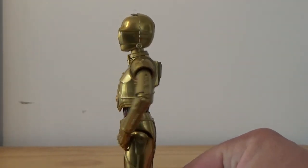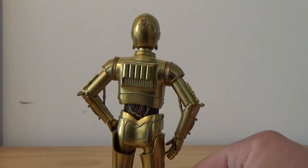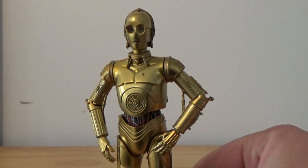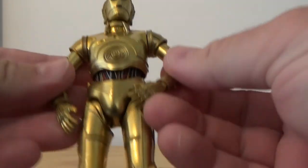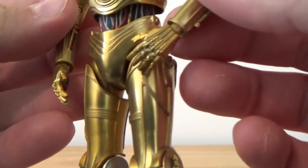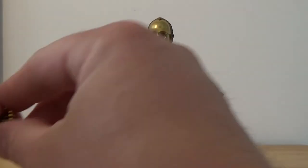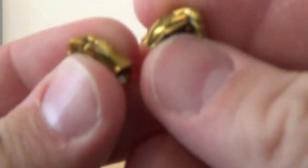I'm probably going to leave it alone, to tell you the truth. I like him the way he is. It's just quite a nice looking figure. It does come with these two standard looking hands, and also a pair of slightly closed hands.